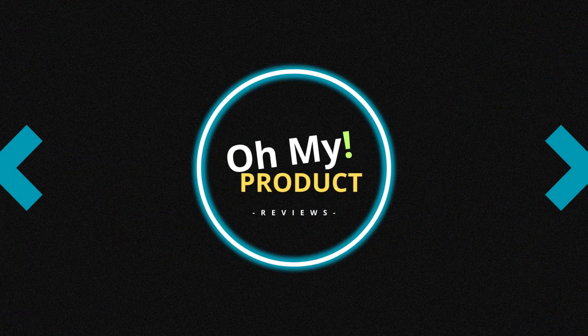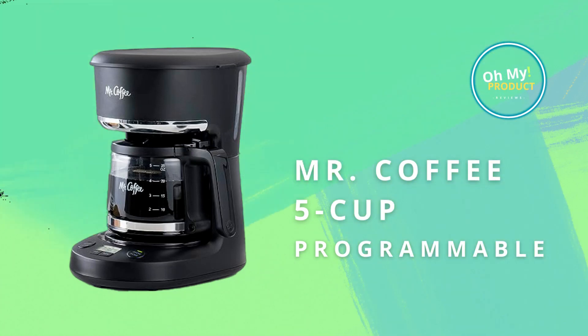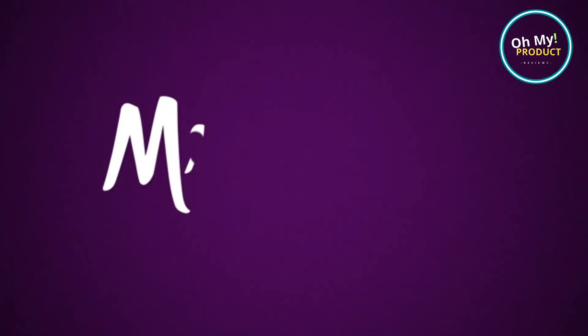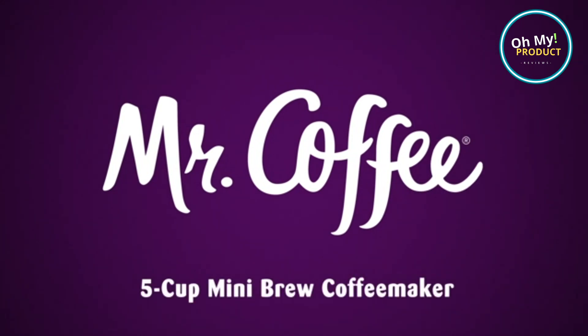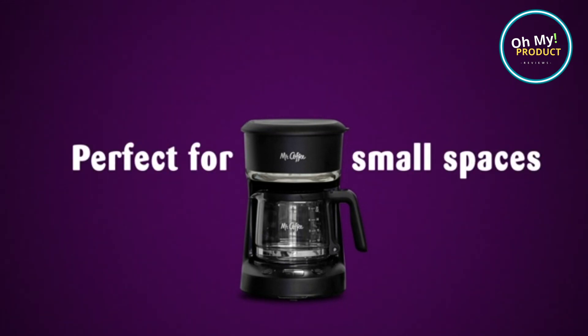Rise and shine coffee lovers, this is Oh My Product, and today we enter the world of the Mr. Coffee 5 Cup Programmable Coffee Maker. Get it today with our link to Amazon down below. This compact yet powerful machine is your perfect morning partner, offering a delightful cup of joe at the touch of a button.